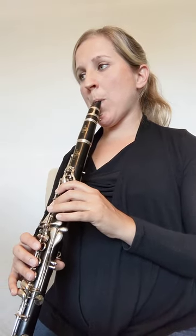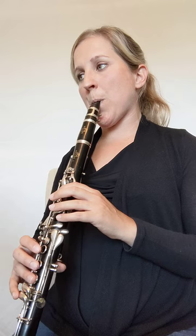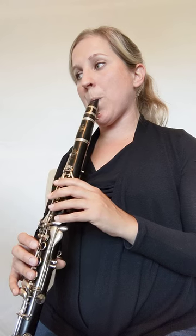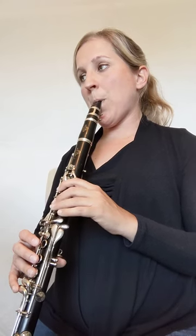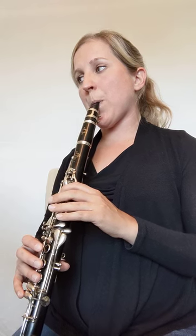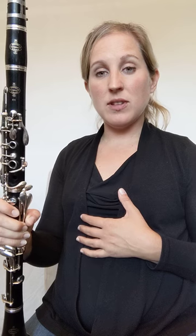Here is Mary Had a Little Lamb as an example. I breathe once in the middle of that song, and that's a good goal to have. It may not be where you are with your lung capacity at these beginning stages, but you can try to shoot for that later on.